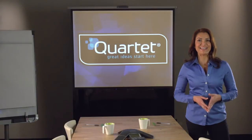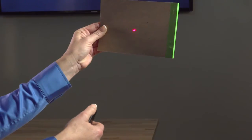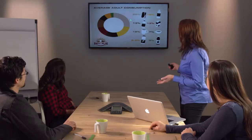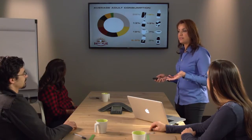In selecting a laser pointer, your first decision should be color. Red laser pointers are the standard, but green laser pointers are gaining in popularity. The human eye is 80 times more sensitive to green light, making these laser pointers better suited for large venues or conference rooms equipped with large presentation monitors.